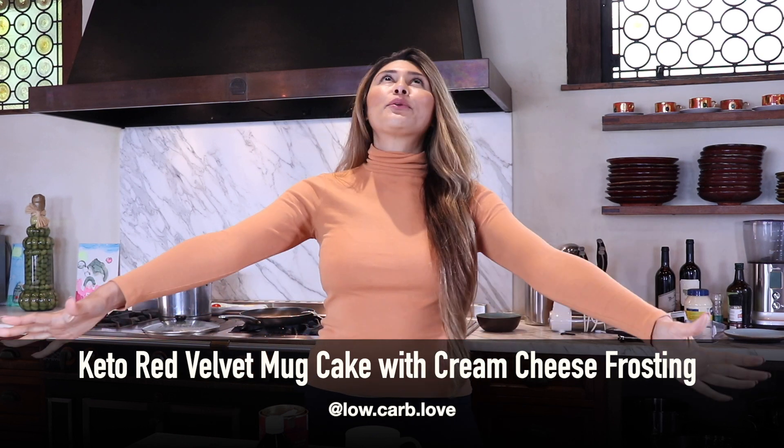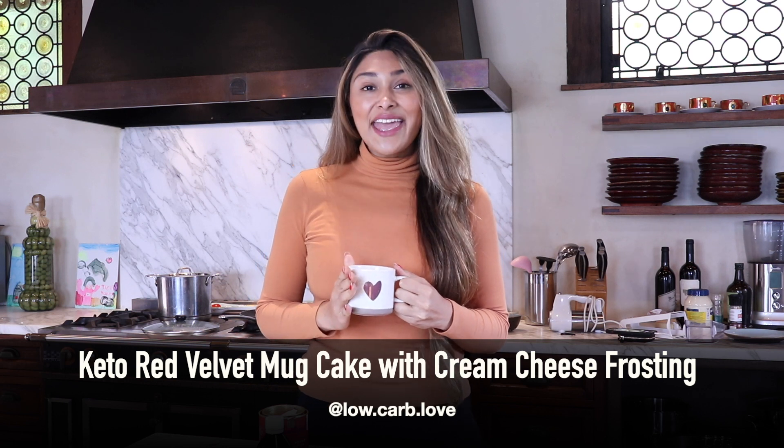Hi guys, welcome back to my channel. I'm Myra at Low Carb Love and today we're going to be making my absolute favorite cake in the whole wide world — red velvet. So we're going to be making a red velvet mug cake with cream cheese frosting.